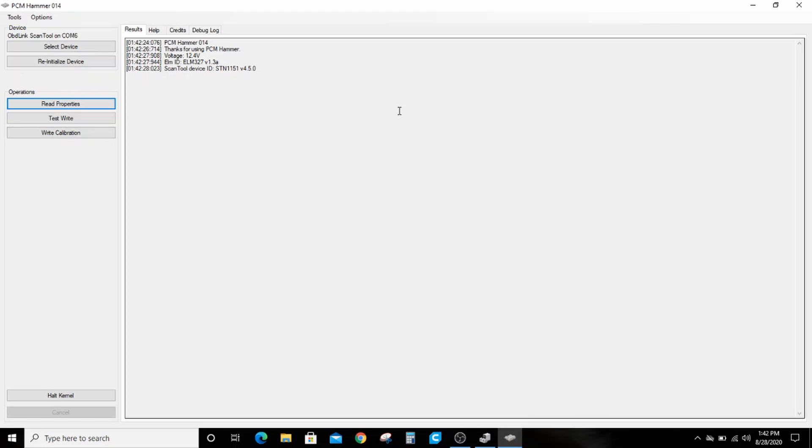You can use PCM Hammer with a few different devices. Today I'm using it with the OBD Link MX, and I'll link to both that and the LX in the description below — those are the two devices I use all the time. There are other devices that work, so you're welcome to give them a shot.